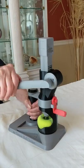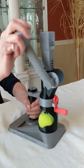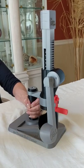Then turn the handle all the way, release, and there you go, a perfectly cut tennis ball.